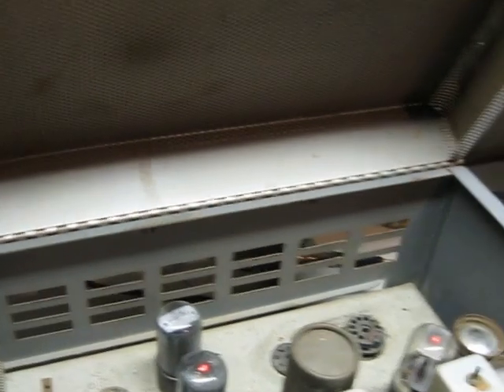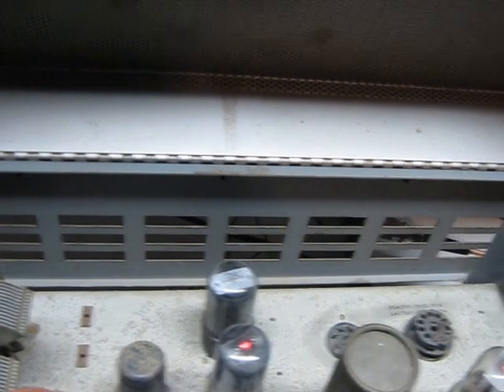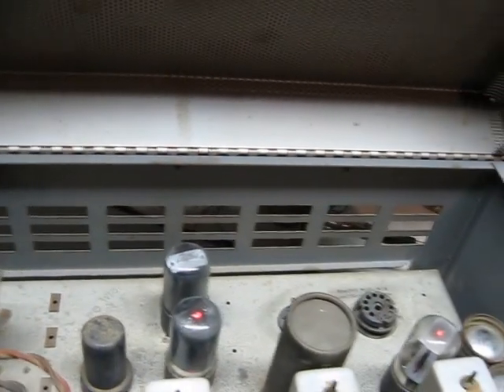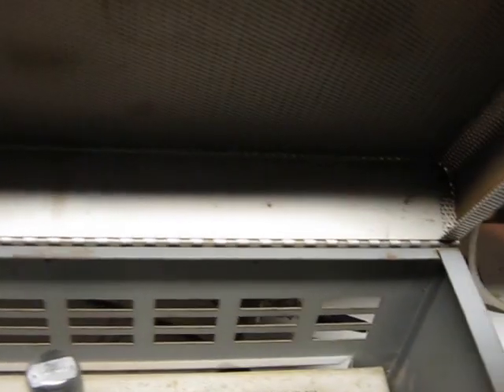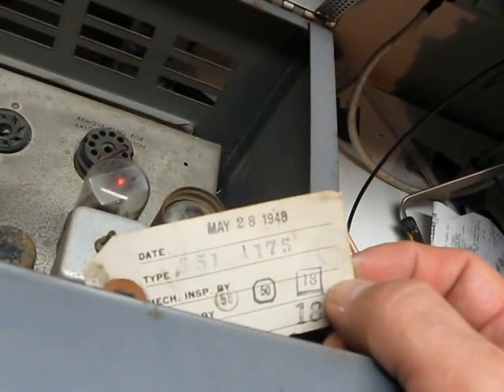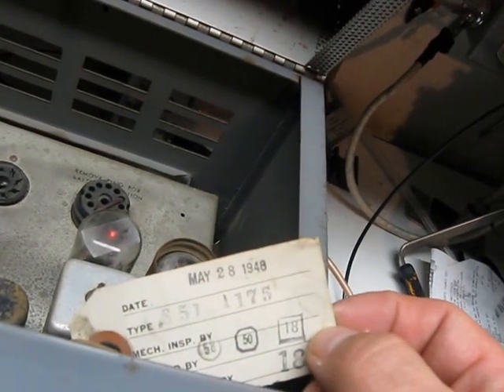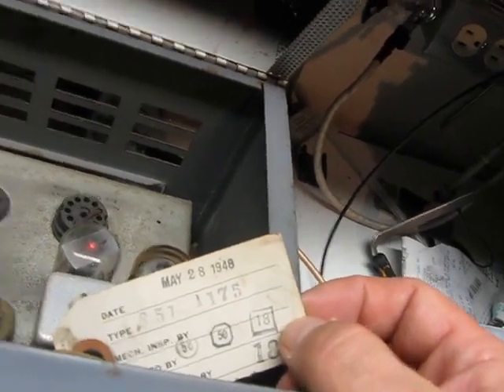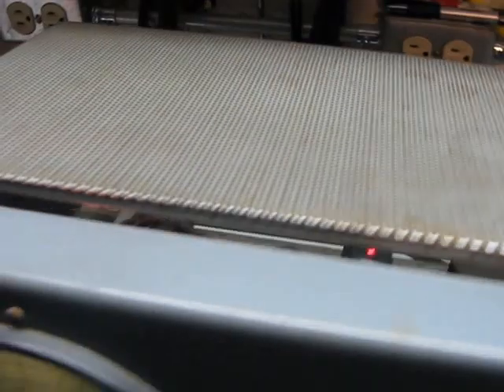This radio has a couple of loctal tubes in it and four 6SS7s. It's an AC-DC radio from 1948, by the way. A little tag here — pretty neat to find a QC tag in a radio that's 65 years old. I love it.